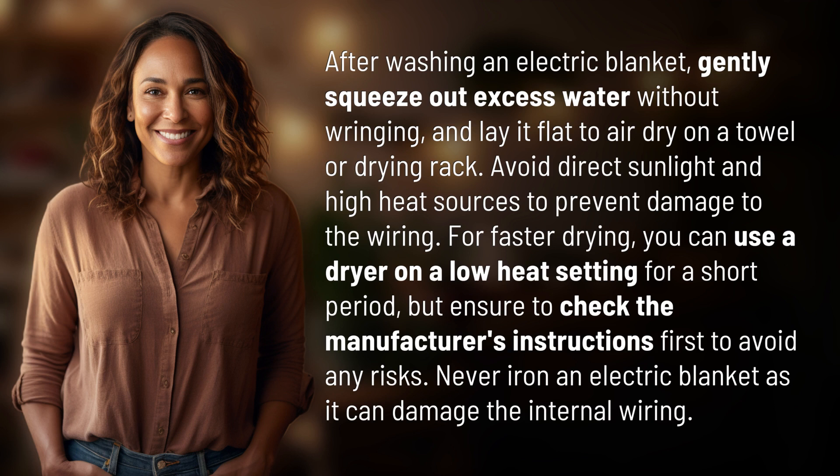For faster drying, you can use a dryer on a low heat setting for a short period, but ensure to check the manufacturer's instructions first to avoid any risks. Never iron an electric blanket as it can damage the internal wiring.